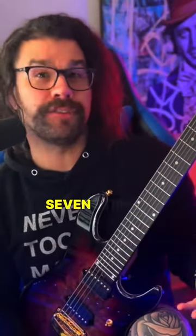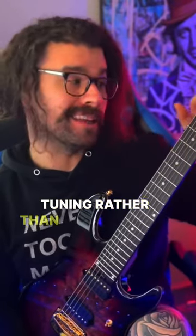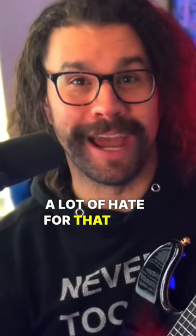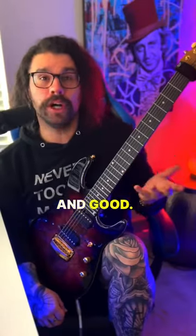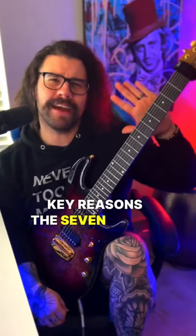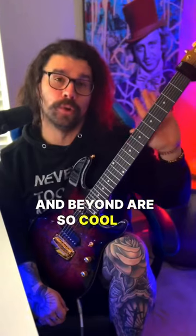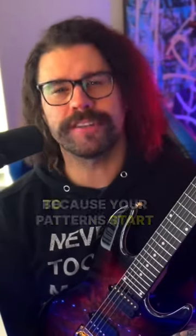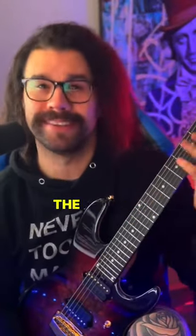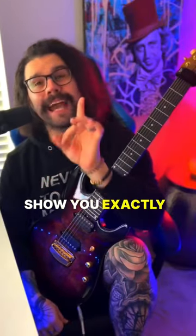You should consider keeping that seven string in standard tuning rather than just dropping that low string. I know I'm going to get a lot of hate for that one. I do it too — I have other guitars tuned that way — but one of the key reasons the seven string and beyond are so cool is because your patterns start to make more sense. With the seven string versus a six, the modes and scales all fit better.